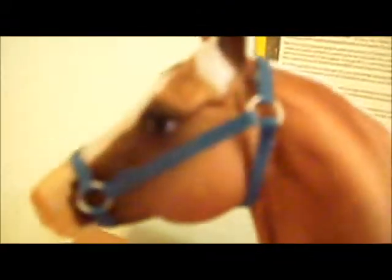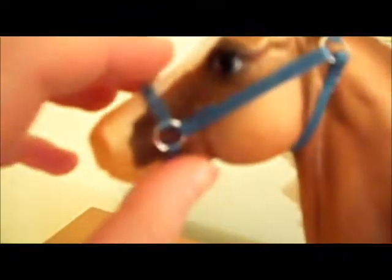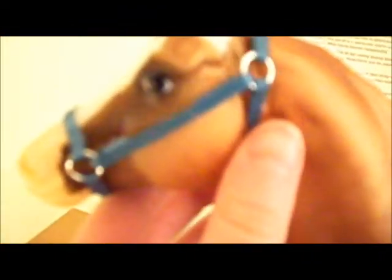So I wanted to show you now, and then you can see how I progress with my halters and such. The first one I made was for Big Chex — like I said, it's my first one, so it's not the best, but it's blue, obviously.